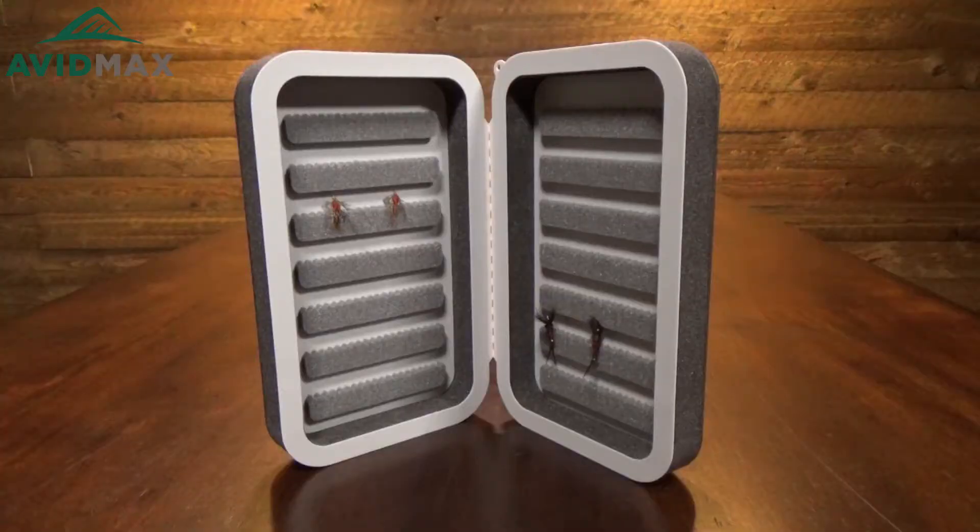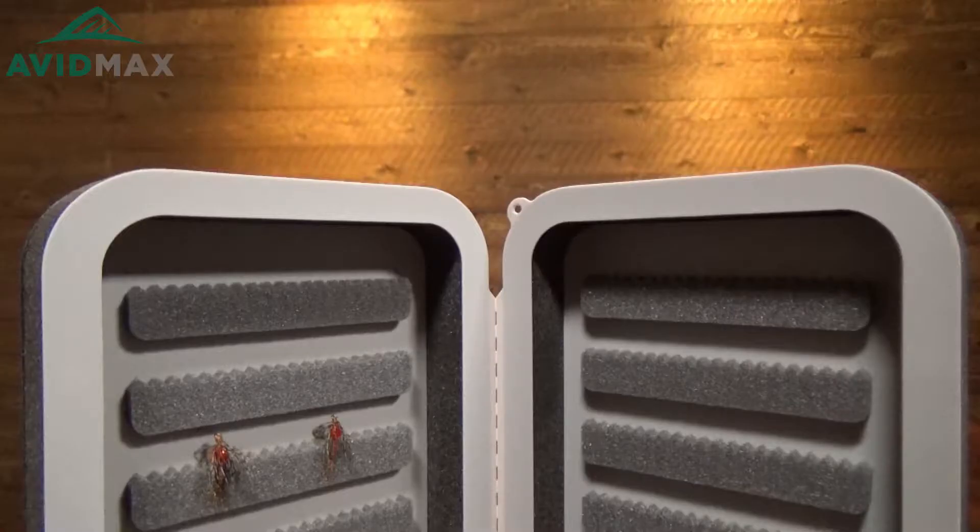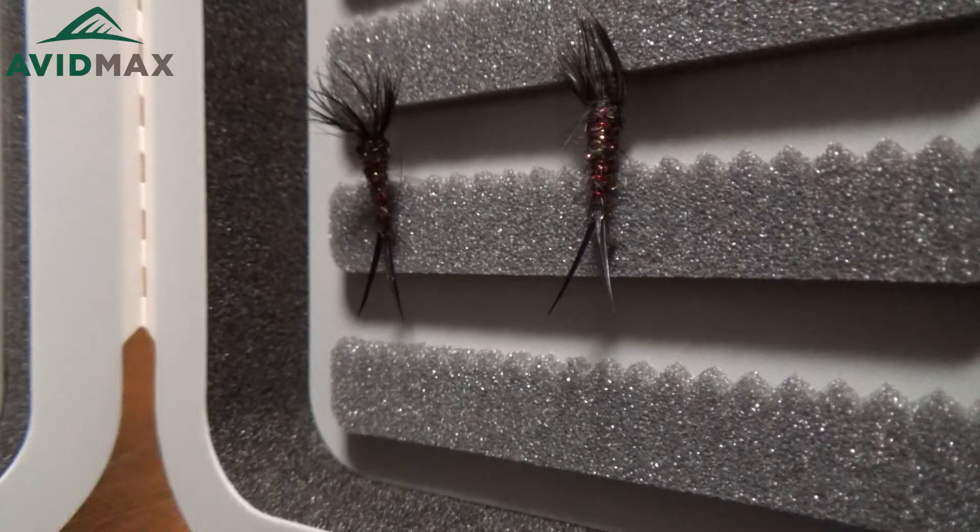That's really nice because it means that as you're pulling the flies in and out, you're not pulling little bits of foam out at all, and it's just gonna keep your foam in great shape for a really long time.